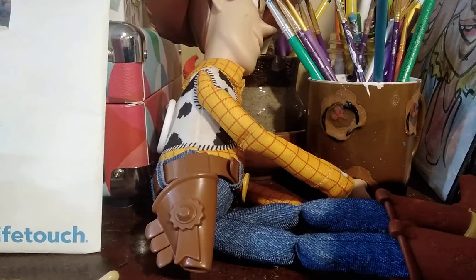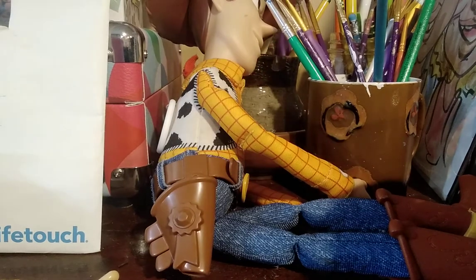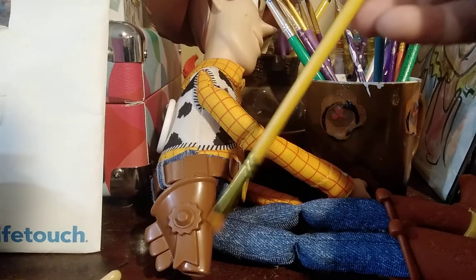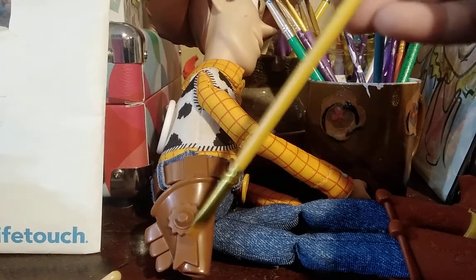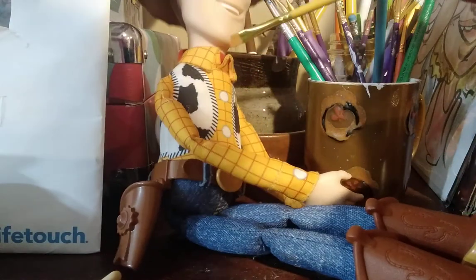Hey guys, it's SuperDimersMe here. Welcome to a video of Toy Story. It's been a while. Today I am going to be painting this thing here, because this is my original Woody — Toy Story 4 Woody.